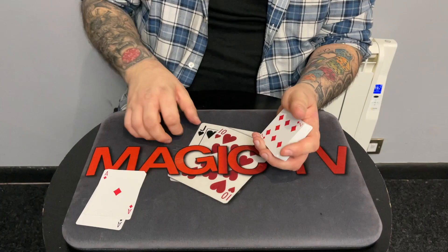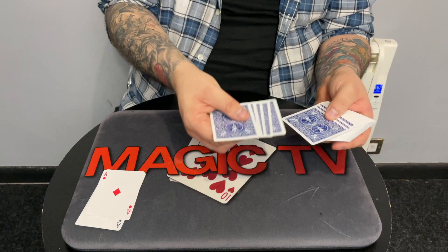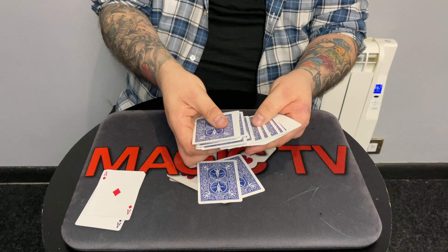Sarah, you're going to help me with this. The aces are going to be used to find your card — or in actual fact, three cards — because this is meant to be done on three people. I'm going to go through the deck and anytime you want just say stop and I'll put the card on the table in front of you. There's no force to this. Just say stop. Stop. Stop. Cool.